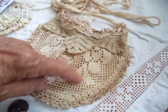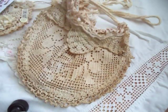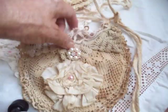I love this filet work, it's just beautiful. There's flowers and leaves, it's just gorgeous. And then of course it has a hanger. So it's a nice little bag.